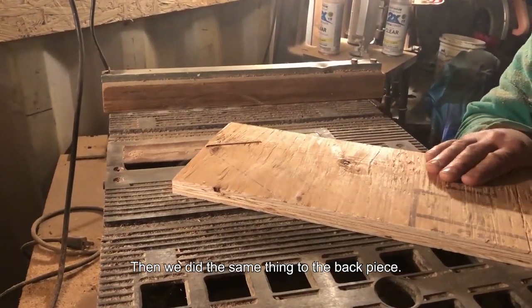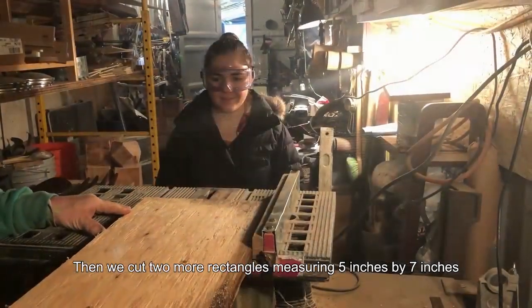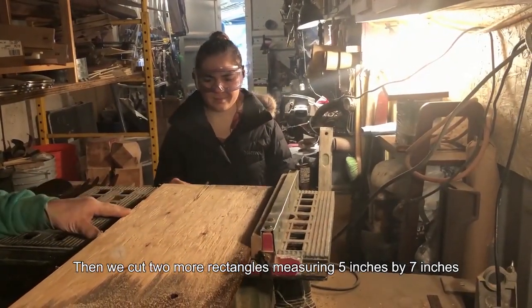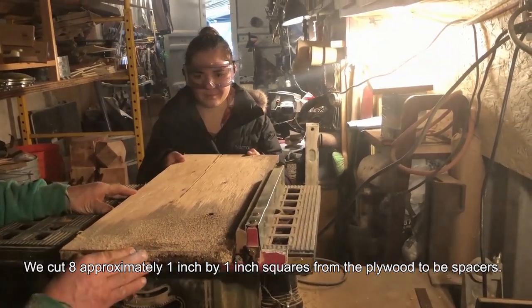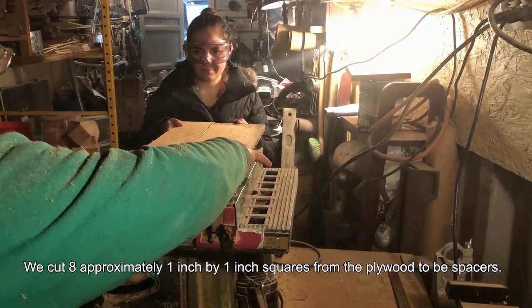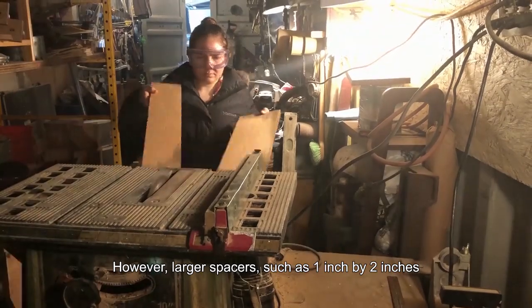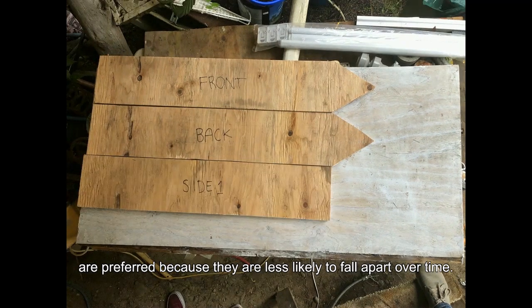Then we did the same thing to the back piece. Then we cut two more rectangles measuring 5 inches by 7 inches and labeled them roof 1 and roof 2. With the remaining plywood, we cut 8 approximately 1 inch by 1 inch squares from the plywood to be spacers. However, larger spacers such as 1 inch by 2 inches are preferred because they are less likely to fall apart over time.